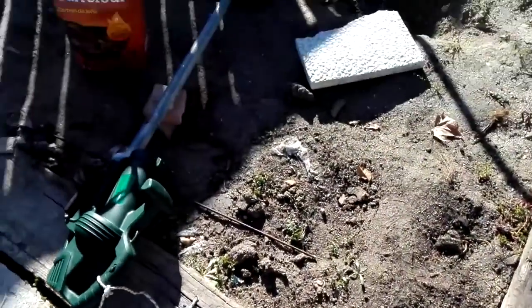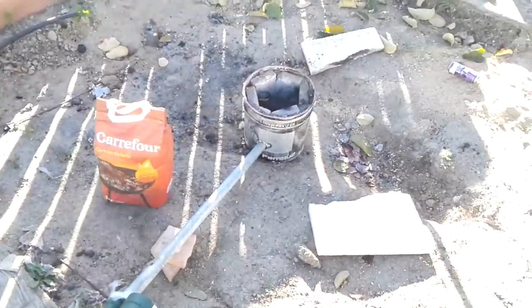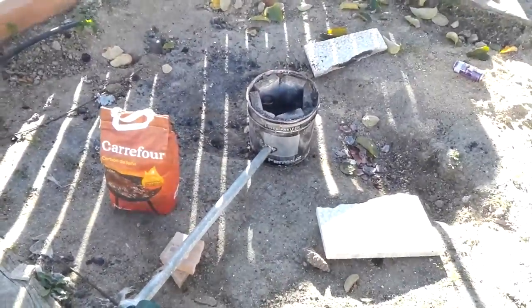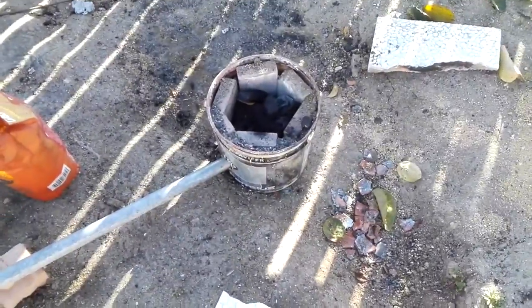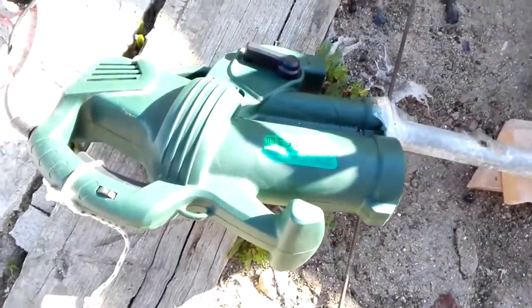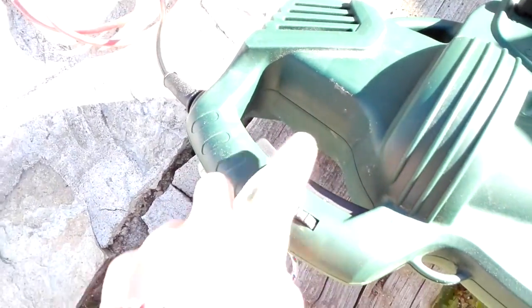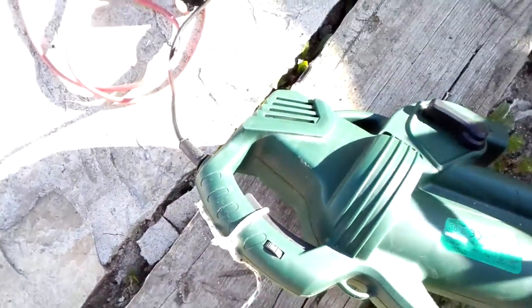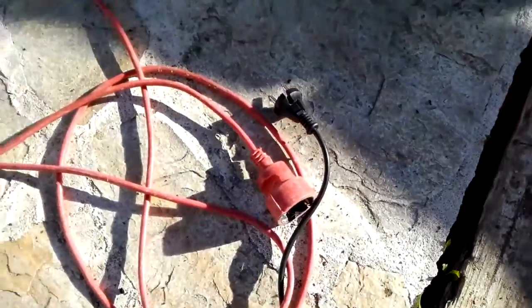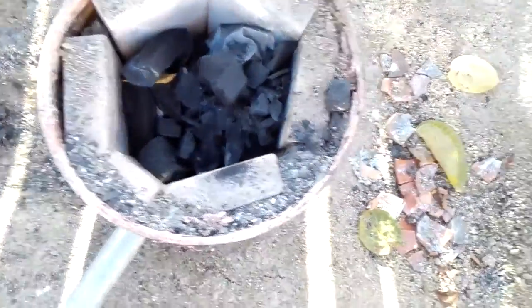Okay, so this is my foundry. I'm gonna try and set it off today and see if we can melt some metal — some copper. As you know, aluminum is for noobs. What we've got here is a 30 euro leaf blower, the cheapest I could find, which I've just added a string to so it stays on all the time. The on-switch is just plugging it in or not. Pretty standard — just a tube connecting straight in, coal-fired.